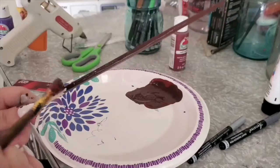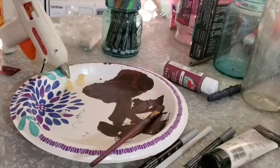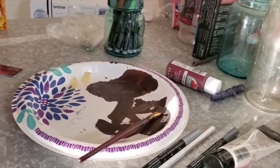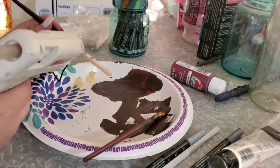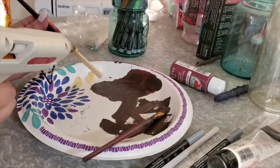Once I'm done painting that base color on, then we're going to start on the handle. The way I'm showing you how to do the handle today is with hot glue, but you can do it pretty much any way you want to. You can use tacky glue, or you can not use glue at all and use string, thread, or embroidery floss or ribbon.